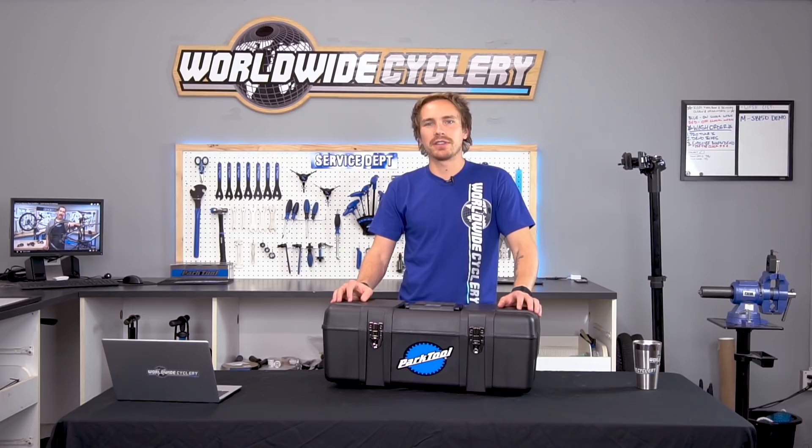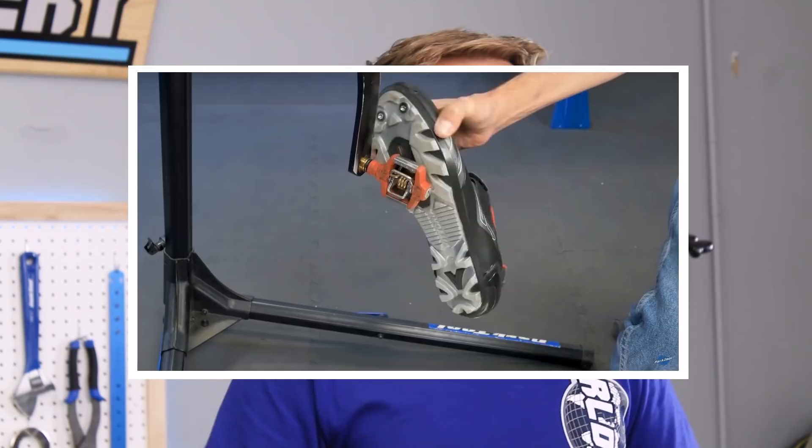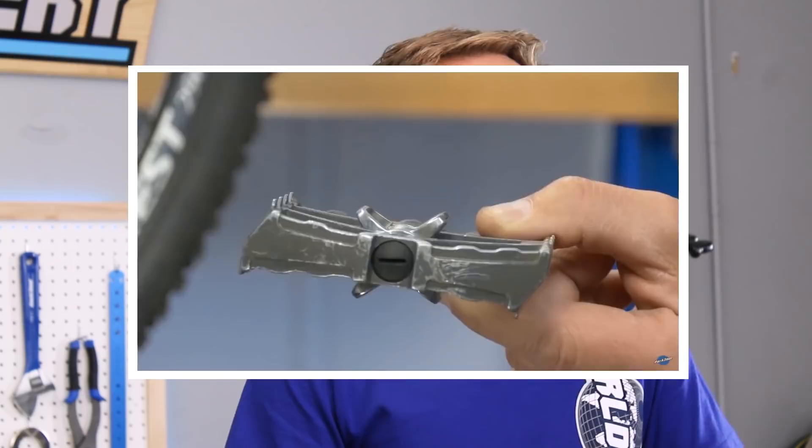Park Tool makes a tool for it, and as soon as something new comes out — like a new bottom bracket standard or new this or new that — you can see right away Park Tool has a tool for it. It's totally impressive. The other thing that's amazing about Park Tool is their YouTube channel. They're giving so much back to the bicycle industry. They have a YouTube channel that's almost at 200k subscribers where they dive into incredibly well-done bicycle service how-to videos covering everything from bleeding brakes to adjusting your derailleur to truing and building wheels.